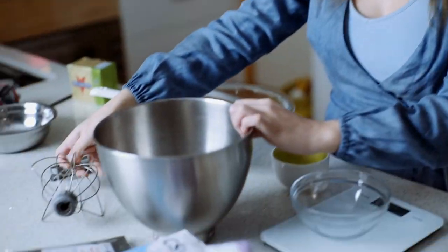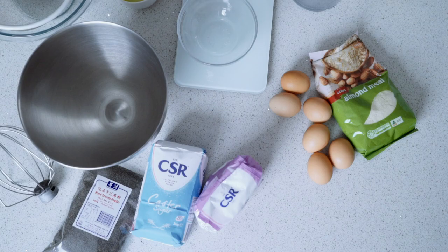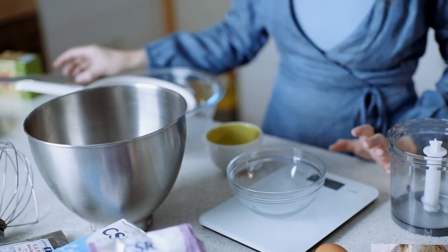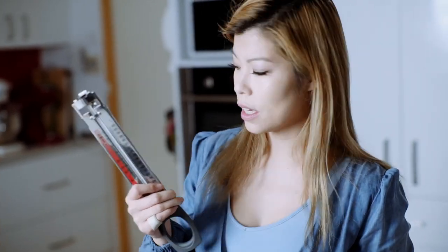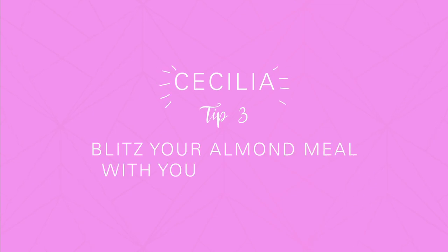For this particular recipe I strongly recommend the following pieces of equipment: a mixer with a whisk attachment, a scale to measure everything accurately, and either a candy thermometer or an electronic version. I always use the electronic version because it's less washing. These are pretty cheap — you can get them from any store, about $20 on eBay.